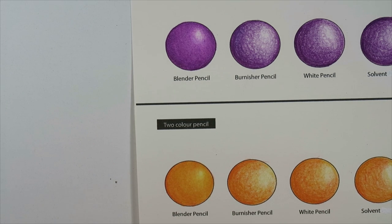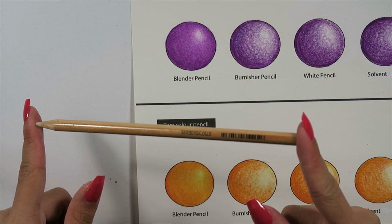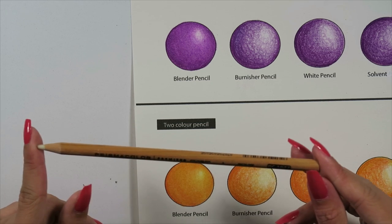There are a couple of brands I know of for blender pencils: one is Prismacolor, another is Derwent, and I'm pretty sure all the well-known brands make one. I actually think Faber-Castell doesn't do a blender pencil, but there are always other blending methods if you're not into pencils. The one I'm currently using is from Prismacolor, PC 1077.